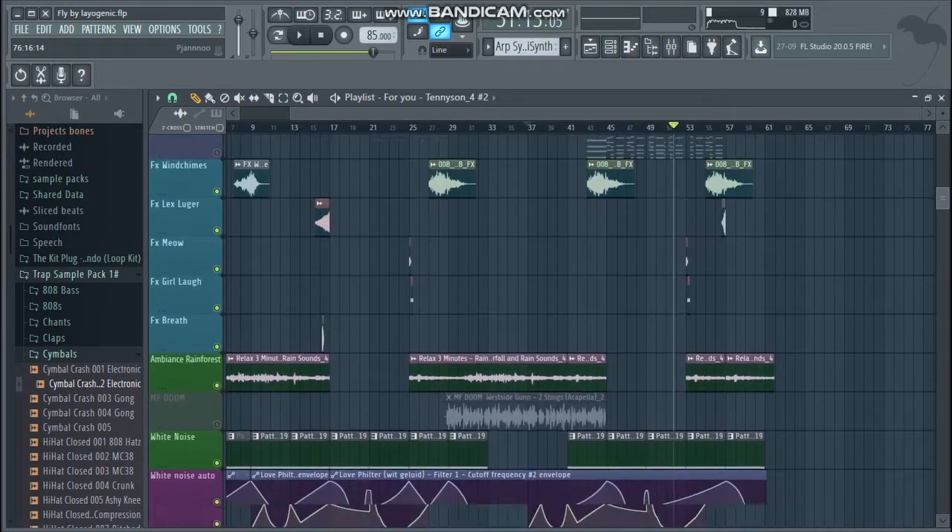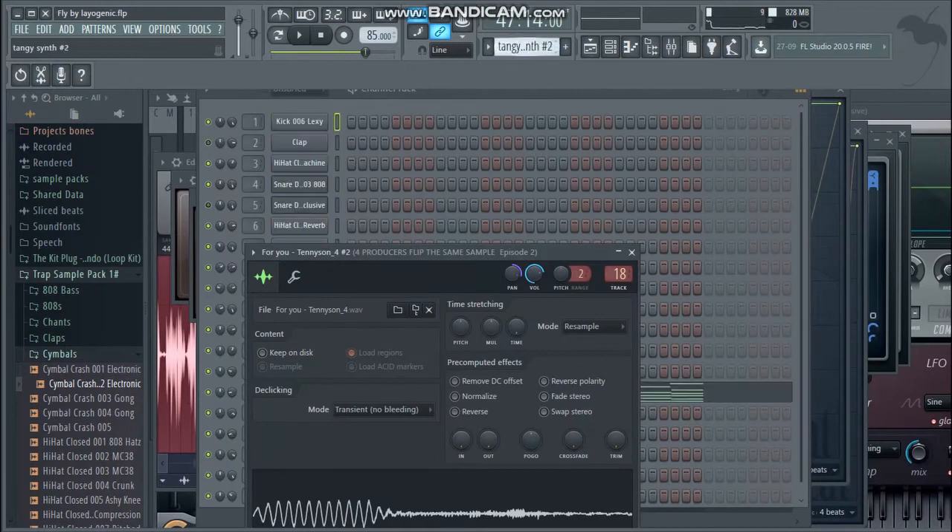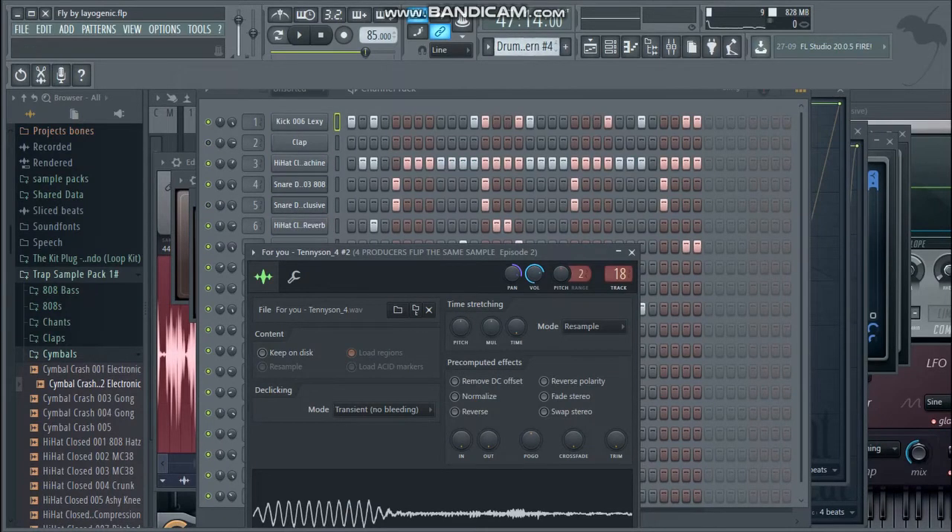We're gonna start with the drums part, so I'll put everything else off for a second. With the LFOs and effects on, you get this kind of groove. We also got this one — this is for the drop — with more percussion in.